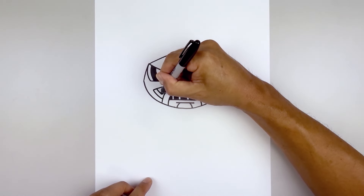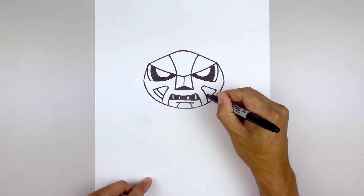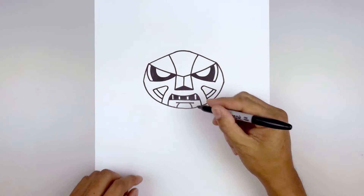Stepping up, just trace that same line, and fill the top area in black.